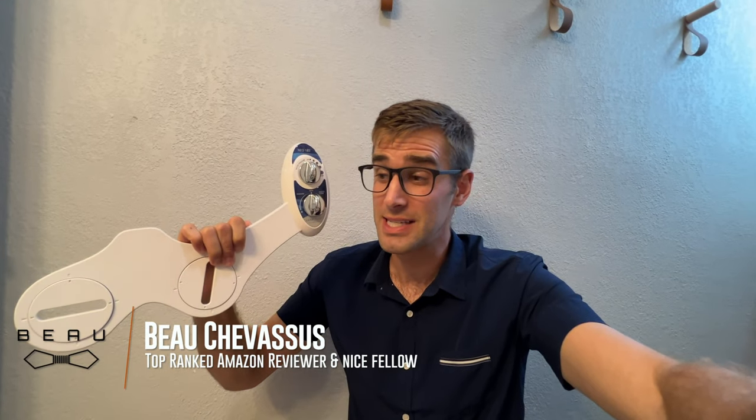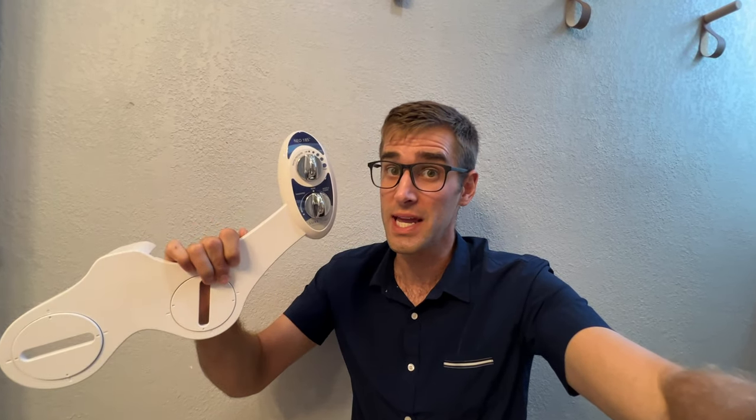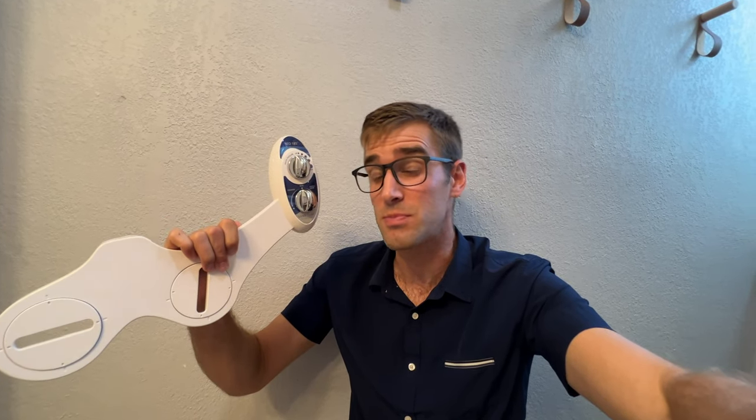Hello everybody, it's me Beau Chevesu. I have installed a lot of bidet toilet seats, so I am going to show you exactly from step one all the way to step six how to install your own bidet. This specifically is the Lugsy — I don't know how it's pronounced — but this bidet is fairly intuitive to put together.